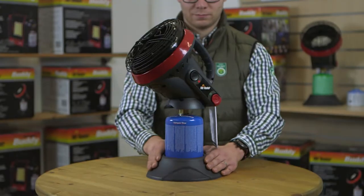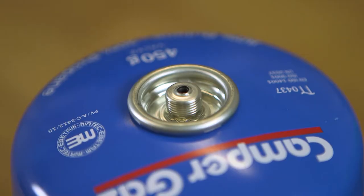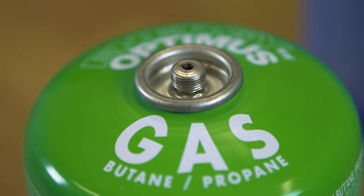Now you're ready to set up the Little Buddy. First, decide which type of fuel you will be using with your Little Buddy Heater. Remember that propane works best in very cold temperatures, while butane propane blends are ideal for average cold temperatures.